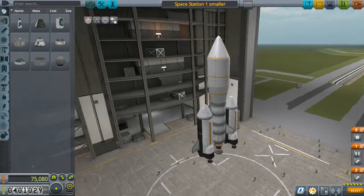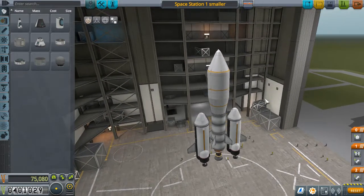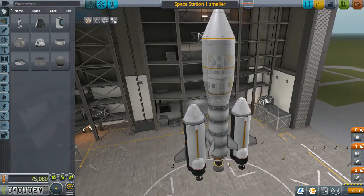Hey everybody, welcome back to Kerbal Space Program. I just reverted my flight and deleted a recording because of this.